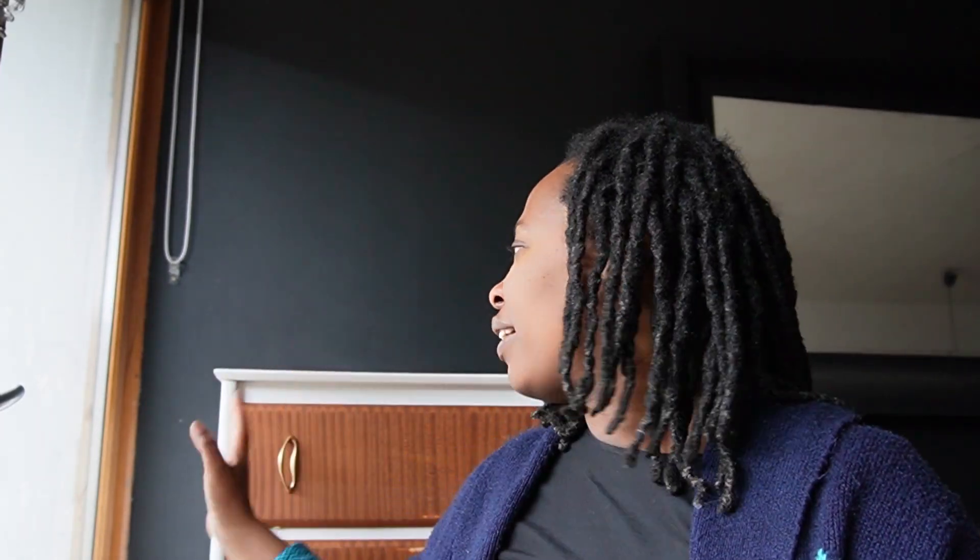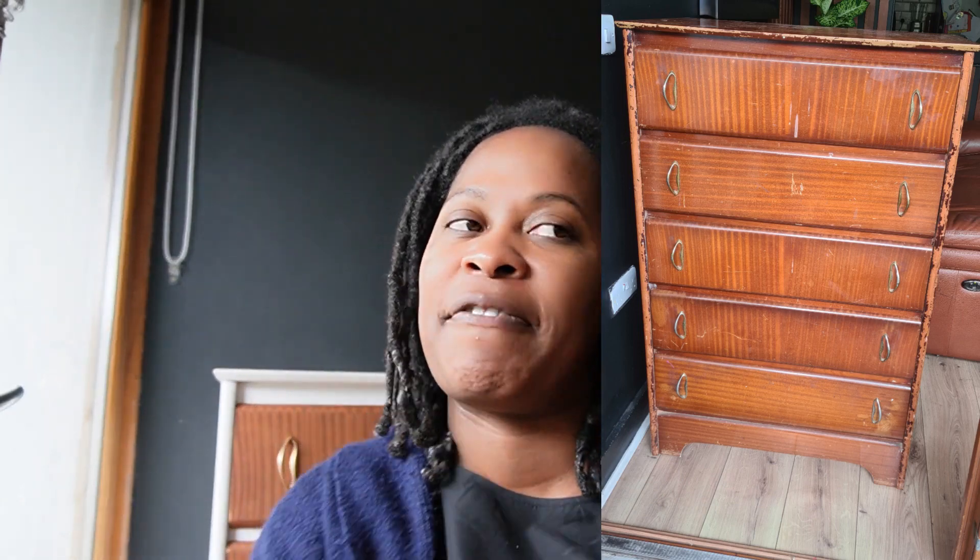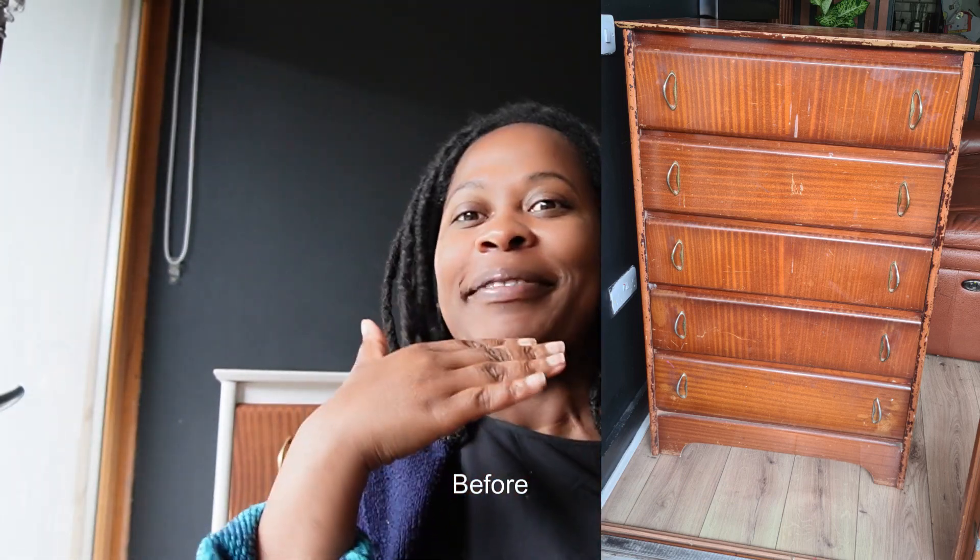I didn't get a chance to film as I was going, and that was something I really wanted to do. I have a cold, sorry. But I took enough notes and I have enough bits that I can show you. So I'm going to talk through all the products and all the bits and pieces that I used step by step, and hopefully it helps somebody else if they're doing this at home.